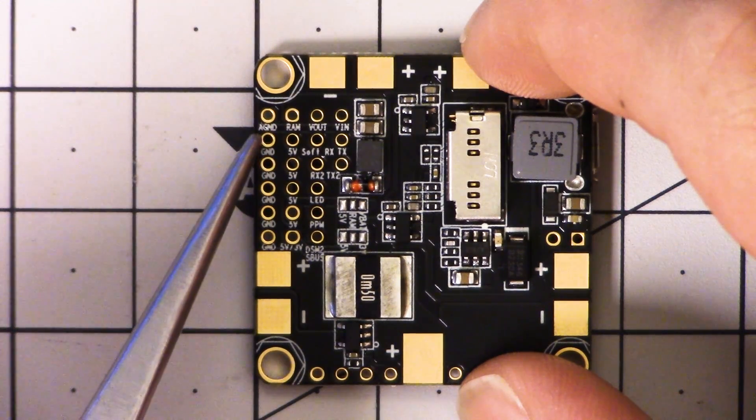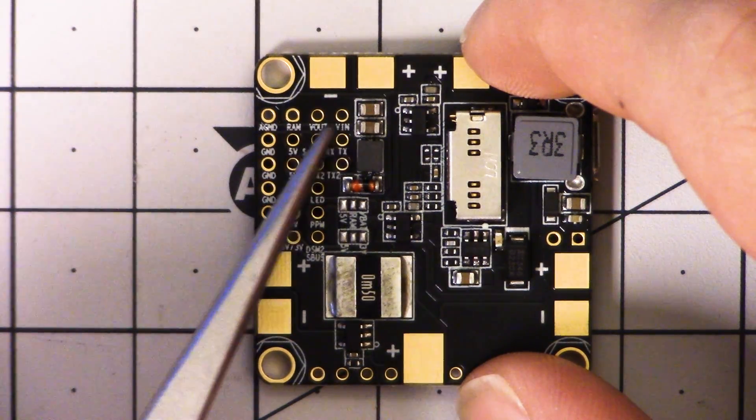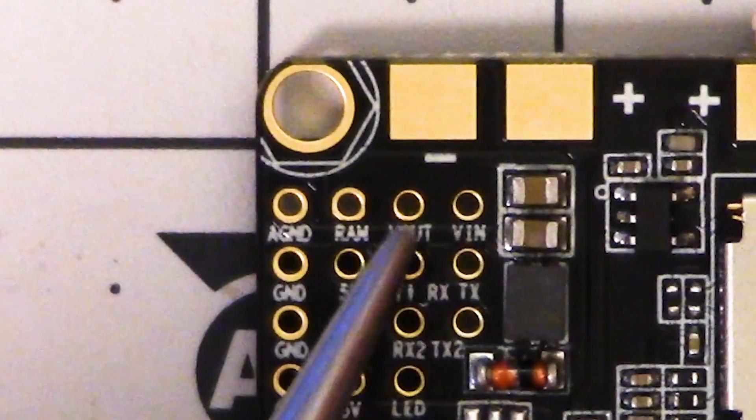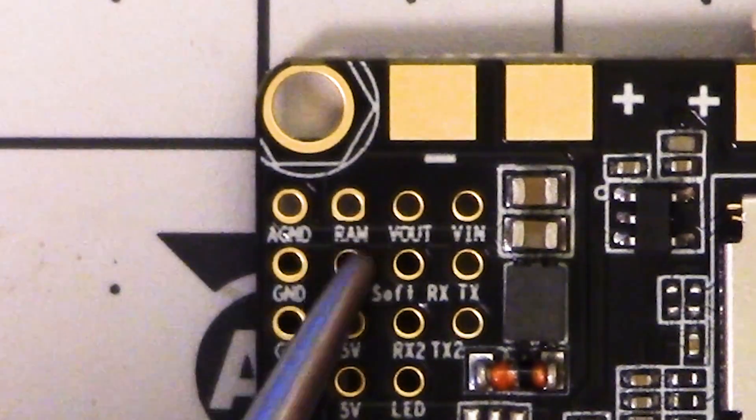Moving up to the top of the board, we've got the video pads — video out and video in for your camera and video transmitter. This pad is labeled RAM. I actually don't know what RAM stands for. The first time I saw RAM was on the Omnibus series, and maybe before that somewhere else.